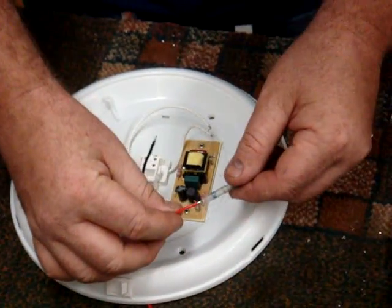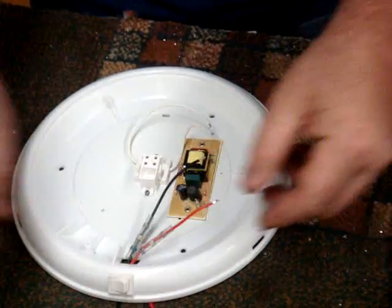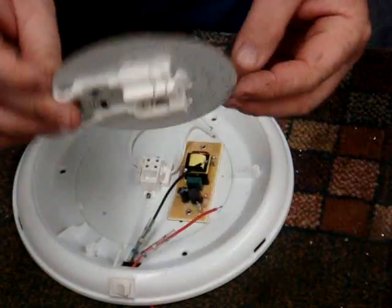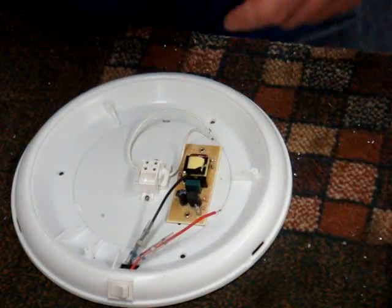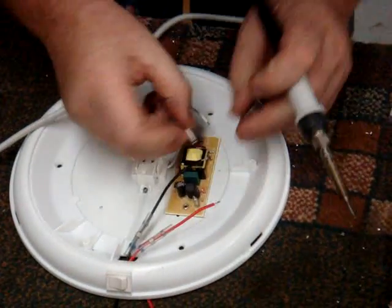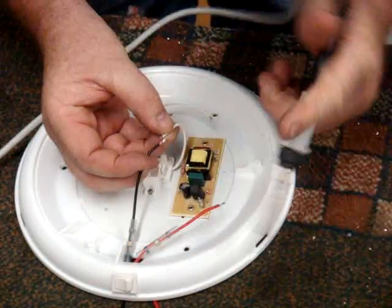So very simple — slide over the heat shrinks. The new LED light is polarity protected, so it doesn't matter which way around you put these wires. So basically it's a case of joining these together.